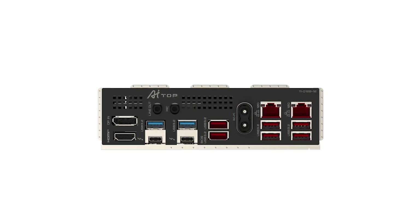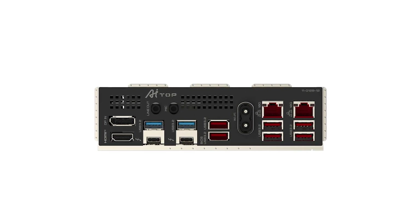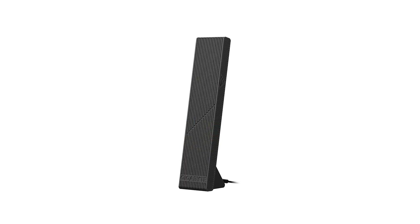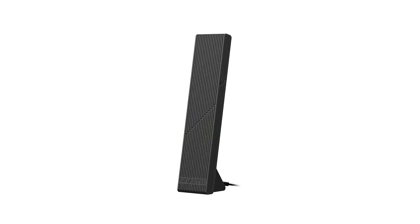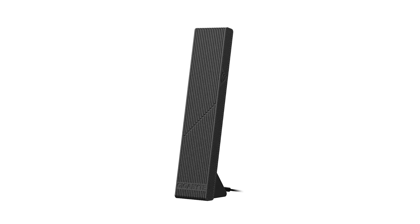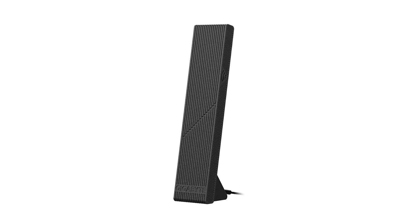Building your system is made more straightforward with features like Wi-Fi Easy Plug for quick Wi-Fi antenna installation, and Easy Latch Plus for PCIe and M.2 slots, which offer a quick release and screwless design. Be sure to check out the product links in the video description to explore current offers.